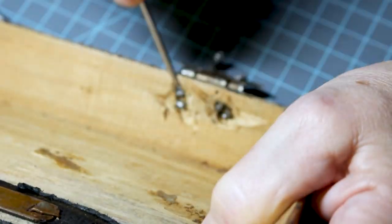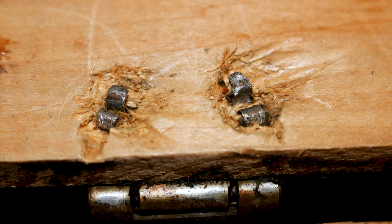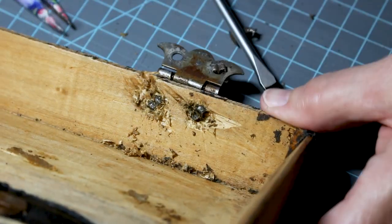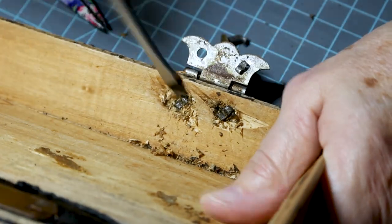I'm going to gouge the wood out, dig the wood out, and pull the curled up end of the split rivet up. It took me about eight minutes to take this piece of hardware out, and I'll fill the holes up later with putty.